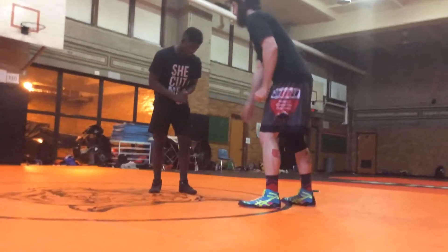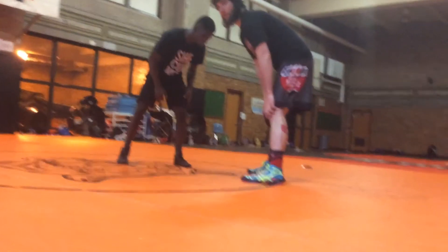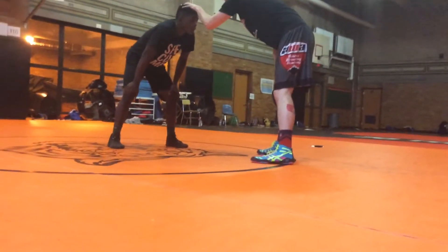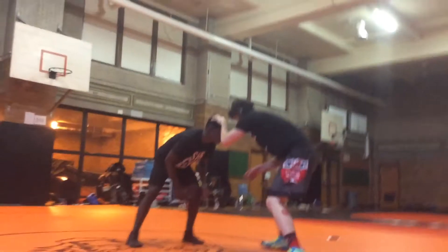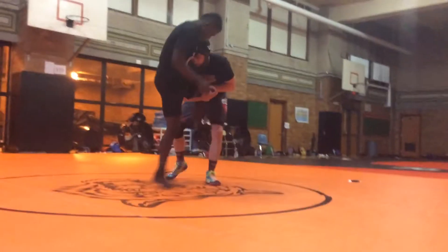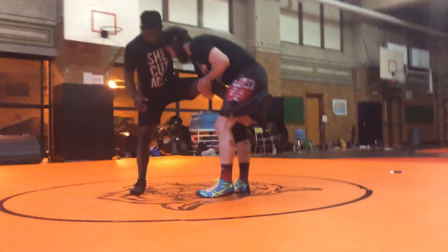We're going to learn how to finish our snatch. Same start up. Baseball grip is head. Circle low. I snatch in. I'm here, I'm in a good spot. I want to make it better.